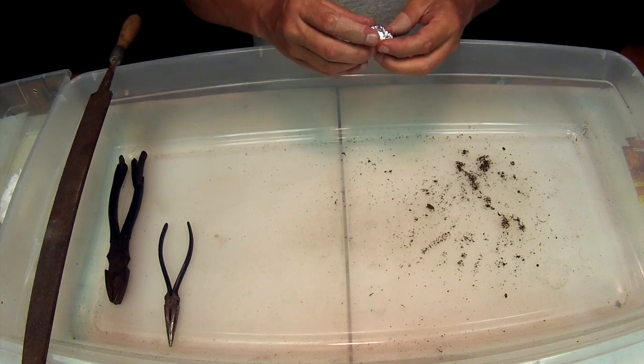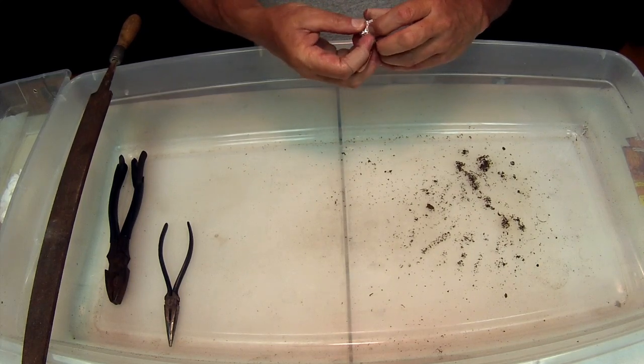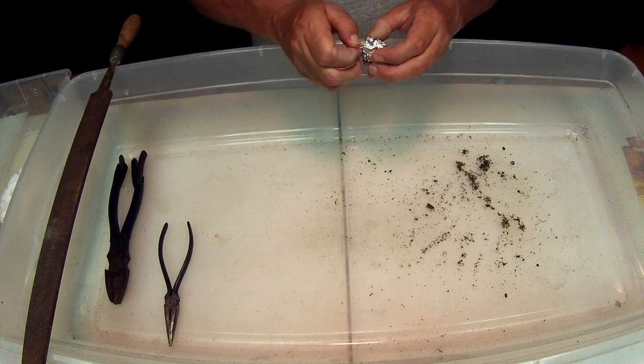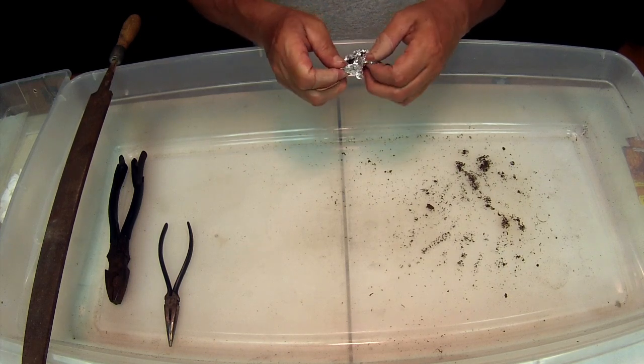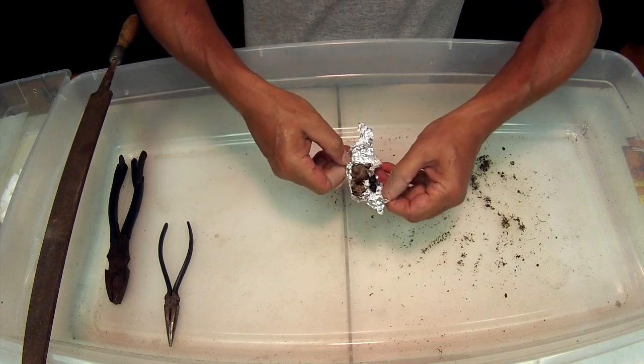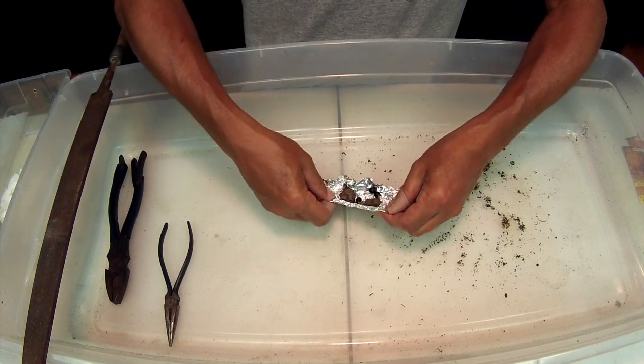Howdy and welcome to my channel. Today we're gonna talk about growing cannas from seed. I have some here I put inside some foil — these are cannas, I picked up some pods.